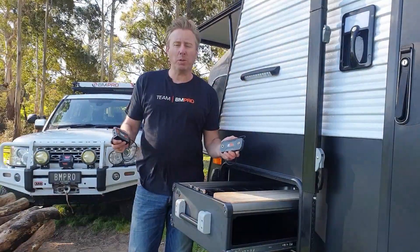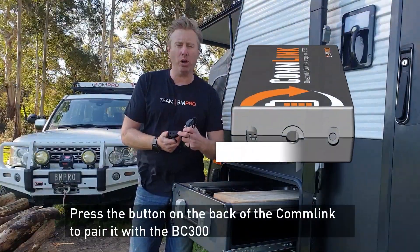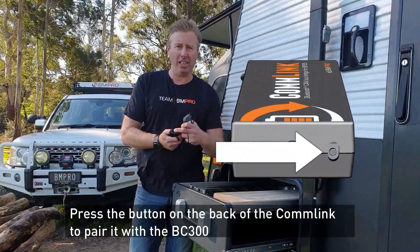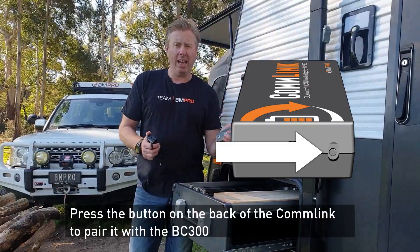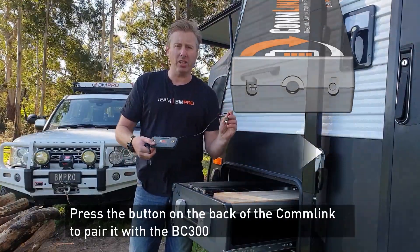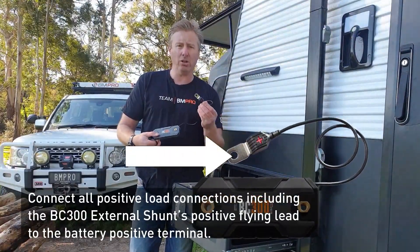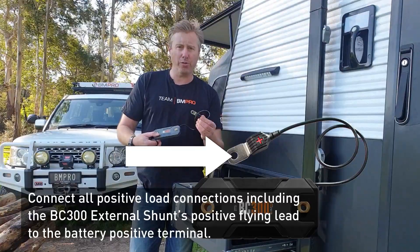From a pairing perspective, it's really simple. What you'll do is press the button in the back of the comm link — it'll start flashing a light here on the other side. Once you've done that, you finish the connection on the BC300: wire this separate connection in here and wire that across to your positive terminal nice and firmly.